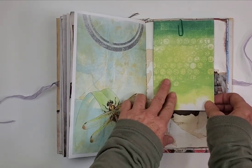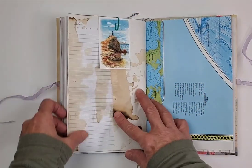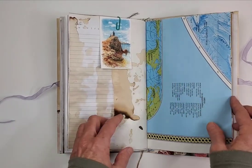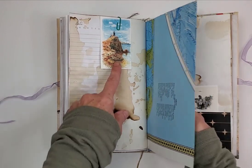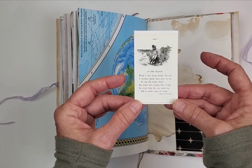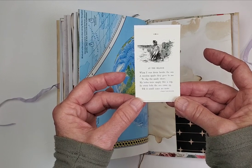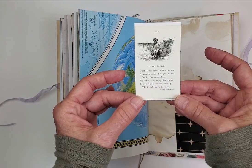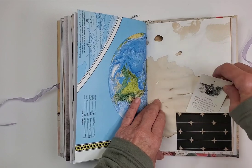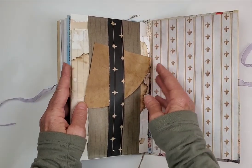Another beautiful dragonfly here that goes really great with this green card — you can do a lot with that, you can make yourself another mini book if you want to. Plenty of journaling space here. There is a beautiful image of people hanging out on the rocks with a little rowboat. This says: 'At seaside, when I was down beside the sea, a wooden spade they gave to me to dig the sandy shore. My holes were empty like a cup; in every hole the sea came up till it could come no more.' And of course that's Robert Louis Stevenson. Another little tuck spot.